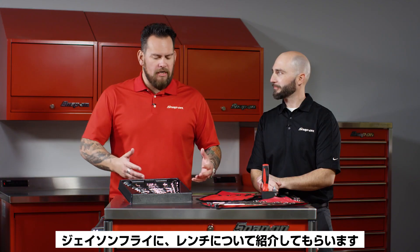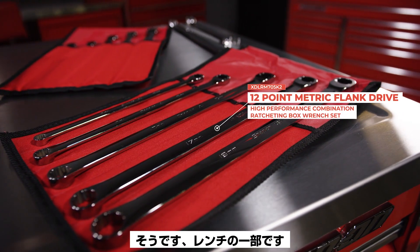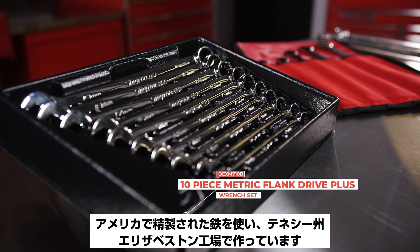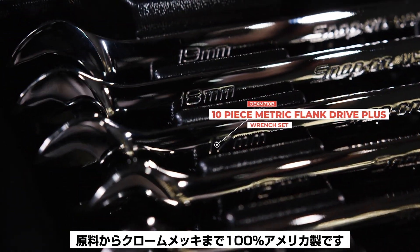I'm here with Jason Fry and we are talking about wrenches. This is just a small selection of hundreds of Snap-on wrenches — this just represents a small piece of the pie for the wrench category. These are 100% USA made in Elizabethton, Tennessee, with USA steel right on through to the chrome process.